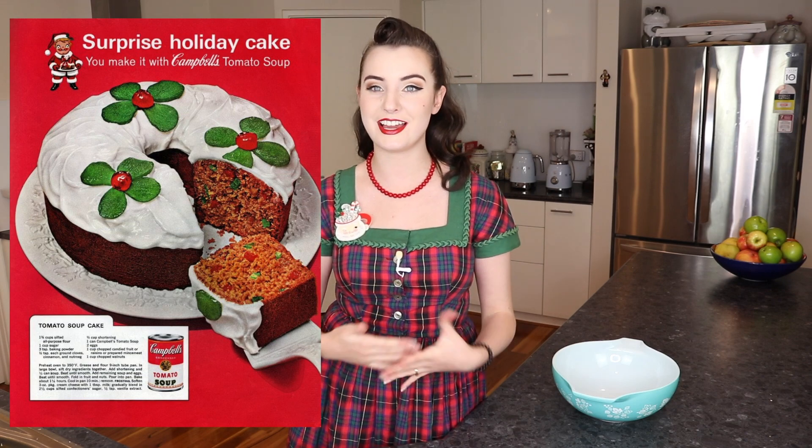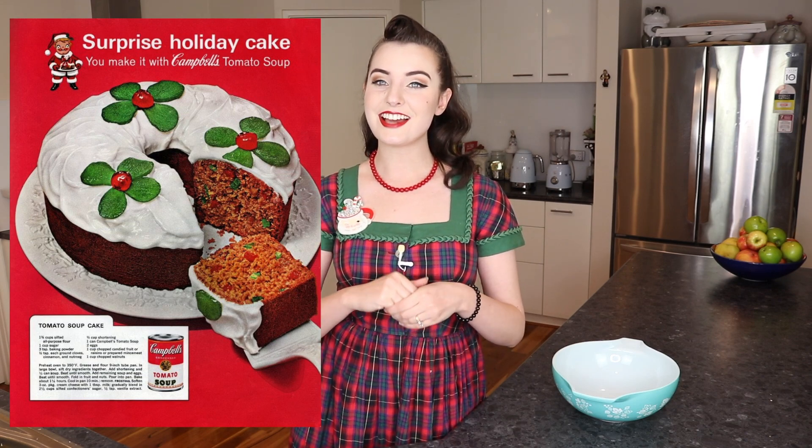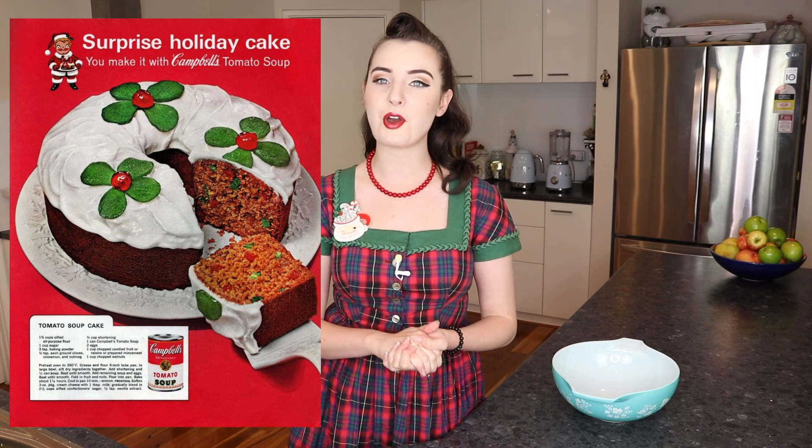Today I am making another vintage Christmas recipe and we are making a magic cake from 1960. There are a couple of variations of the magic cake, but what makes it magic you ask? Tomato soup. The recipe we will be using today came from a sponsored advert by Campbell's Soup specifically for their tomato soup, which you can still buy today, and it is Christmas themed, which is what makes it perfect for today's vintage cooking adventure.